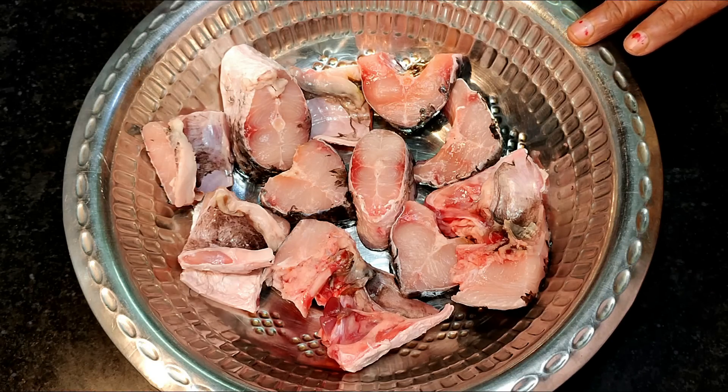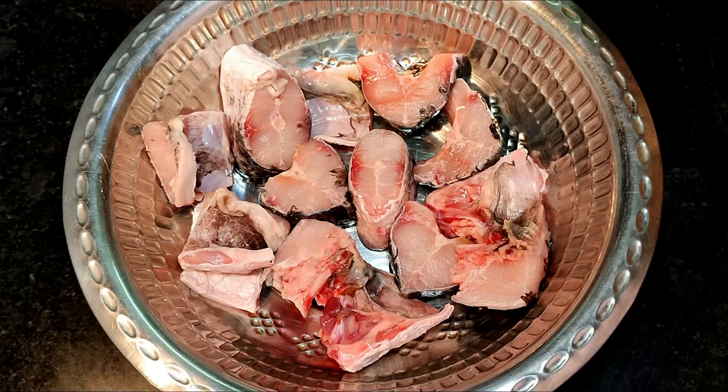Today we will make a fish fry. Fish fry? Yes, because everyone wants to eat. It's so cold that it's fried.